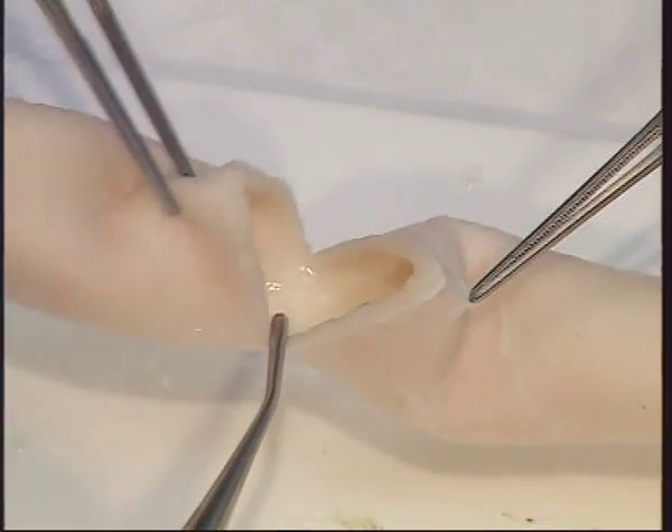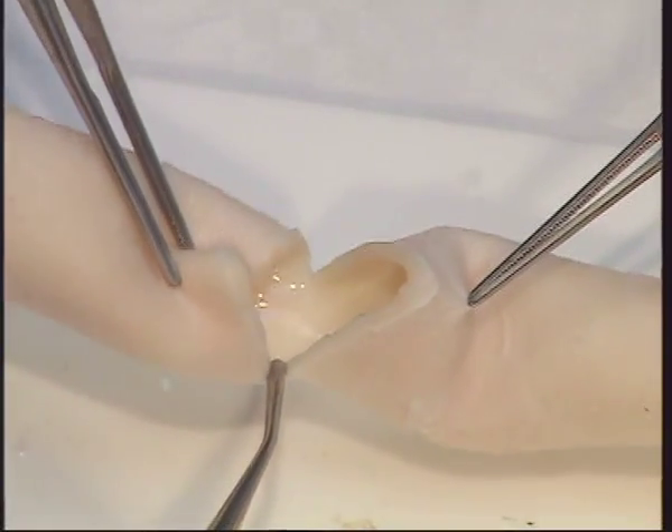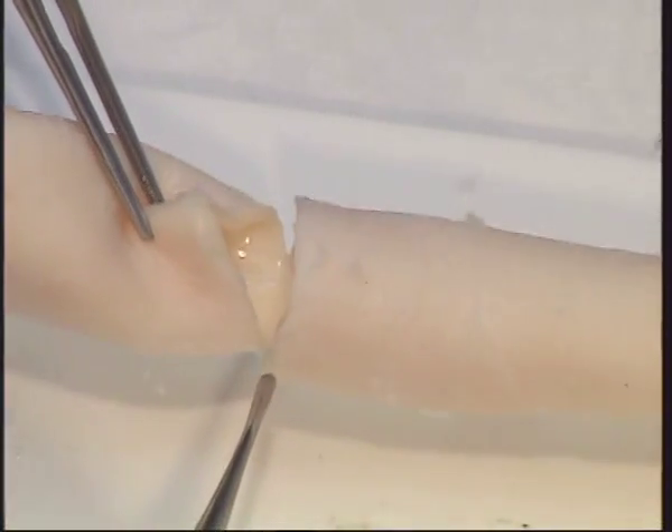In difficult situations you can transect the aorta completely by dividing the remnant at the back.